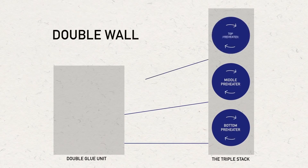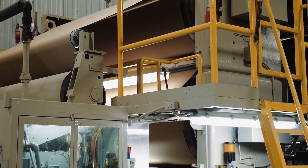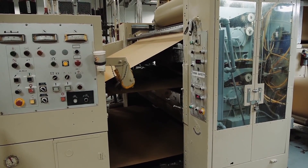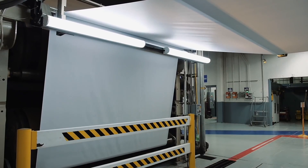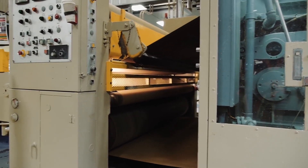If double wall board is being made, both of the corrugator's single facers are running and delivering two single face webs to the bridge to be combined at the double glue unit. The single face web is threaded through heated rolls and into a machine called the double glue unit that applies the cornstarch-based adhesive to the flute tips. The liner that will become the outside facing of the corrugated board is threaded through the heated rolls on the bottom of the triple stack. The outside or double face liner is joined to the single face web as the board is pulled into the double backer.